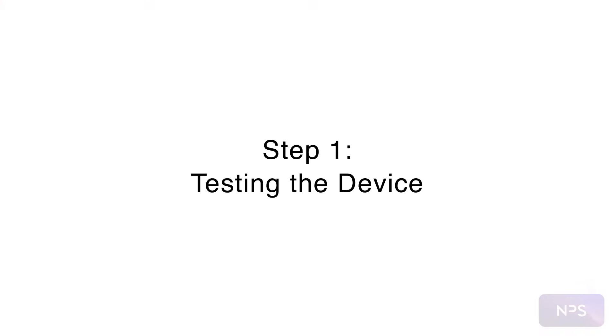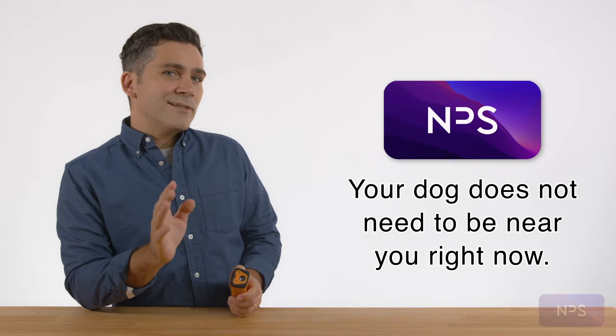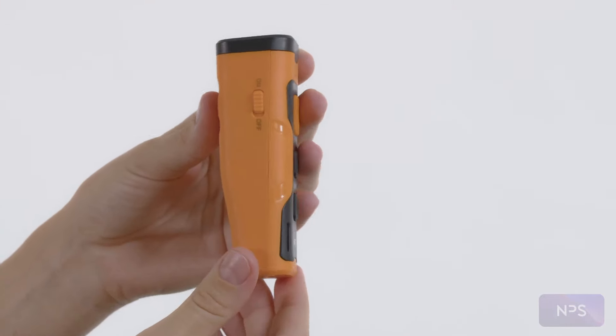Step one: testing the device. Now let's test the device. Your dog doesn't need to be near you at this time. Turn the device on with the on/off switch, then press the sound button.